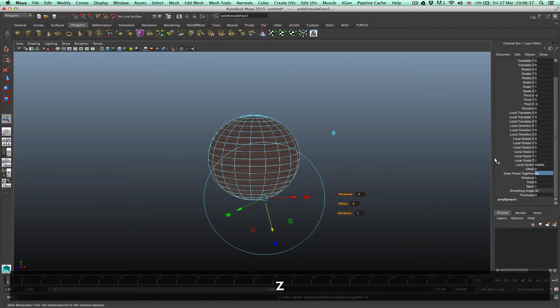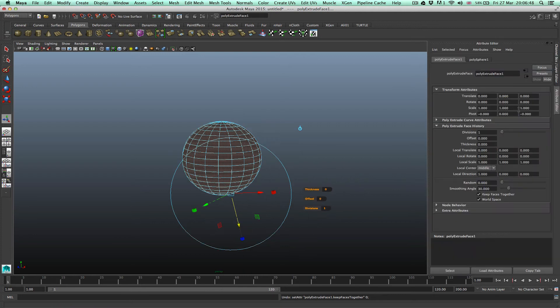But that takes too long. The other way of doing it is to go to the Attribute Editor, then under Extrude, uncheck Keep Faces Together. But again, that takes too long.